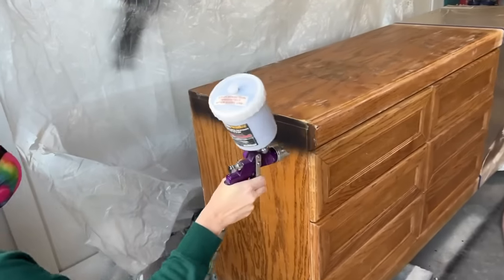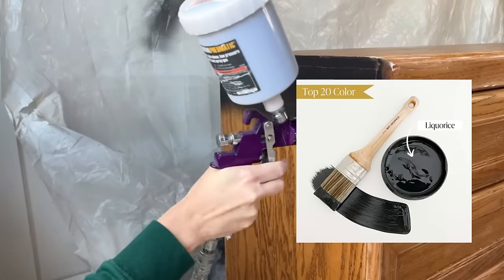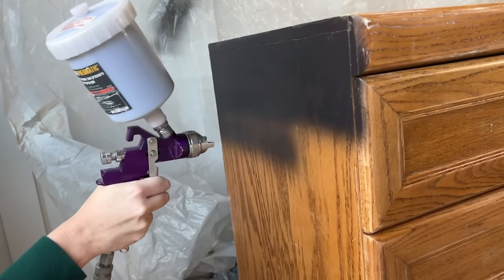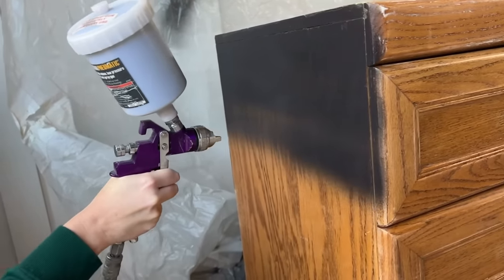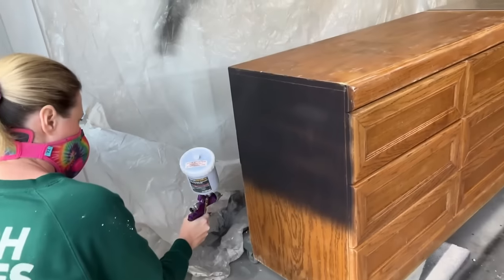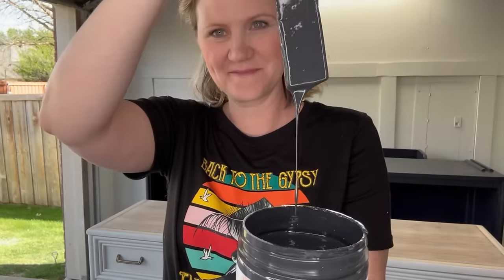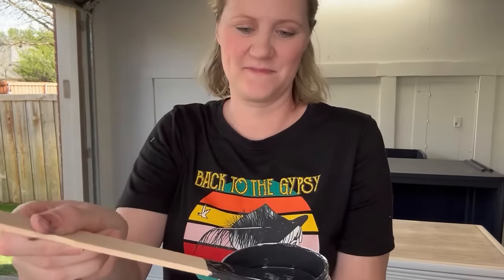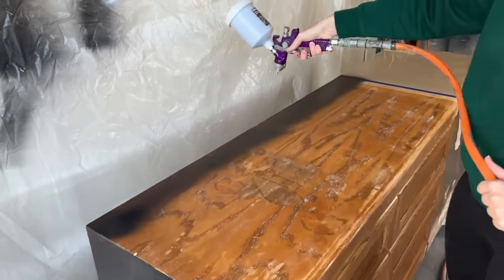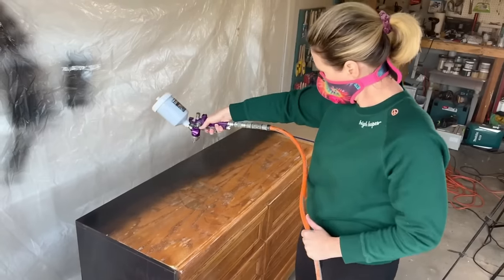For the second half I used the color Licorice by Country Chic Paint, loaded into my gravity-fed HVLP sprayer. I applied two good coats for full coverage. Licorice is a really rich deep black shade that has a touch of sophistication and drama to it. Depending on the lighting it can also take on a really cool deep charcoal hue, adding a nice depth to your piece.